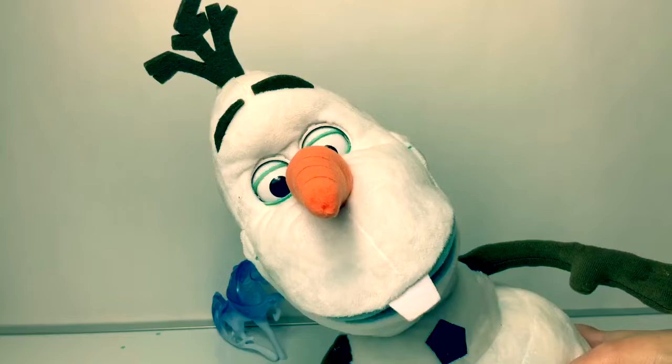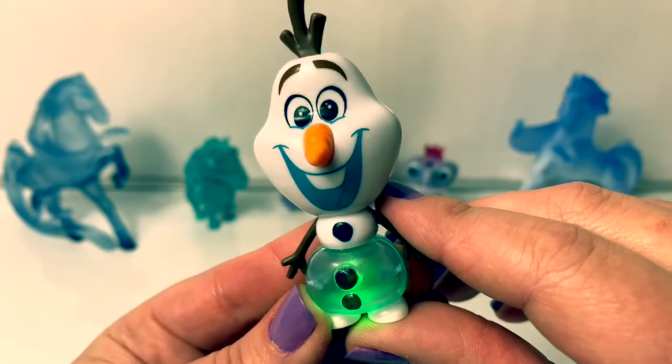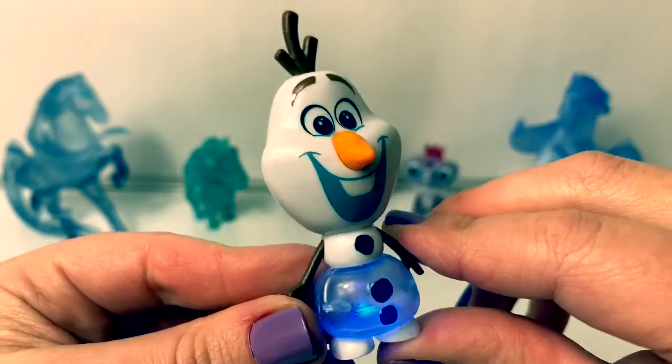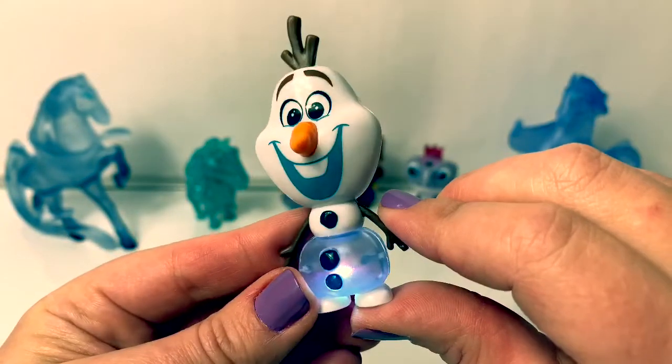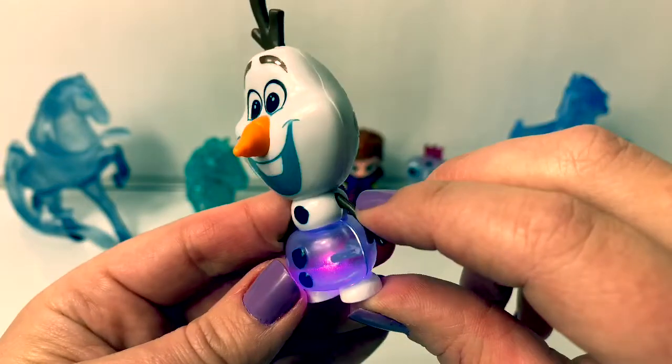Blue. White. Purple. The purple one is so cool.